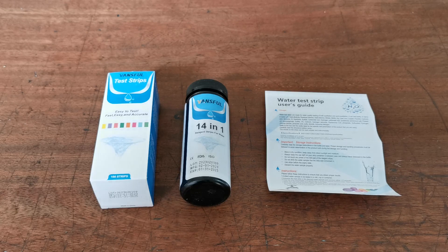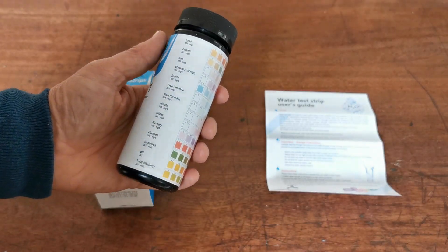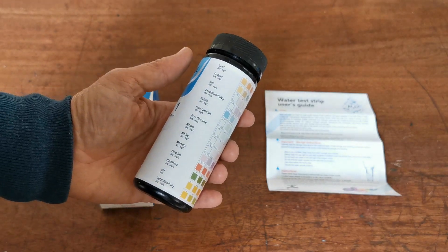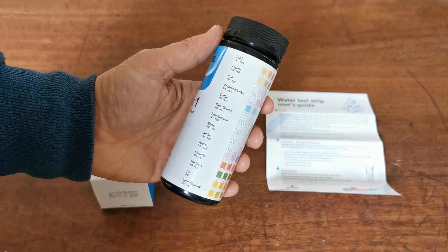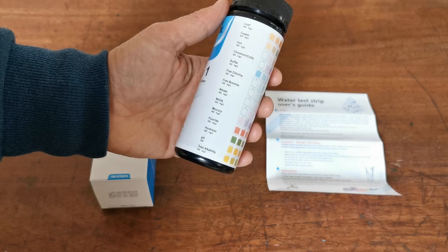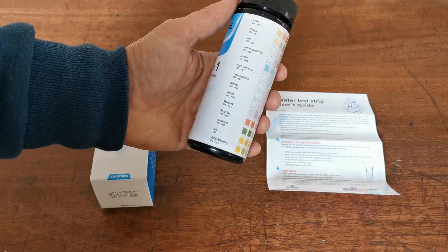The 14-in-1 water test is intended for home testing, self-testing, and water quality testing. It can be used across a range of different waters, but the most useful test is with drinking water to ensure quality and contents don't exceed recommended levels. This strip screens for lead, copper, iron, chromium, sulfites, free chlorine, free bromine, nitrite, nitrate, mercury, and fluoride, and also gives an indication of hardness, pH, and total alkalinity.